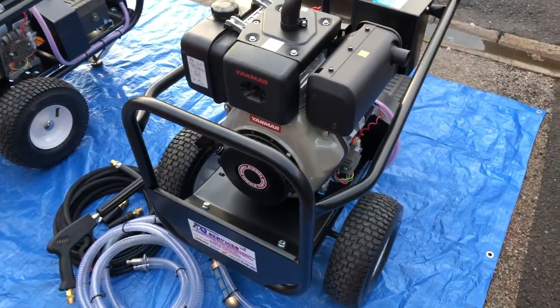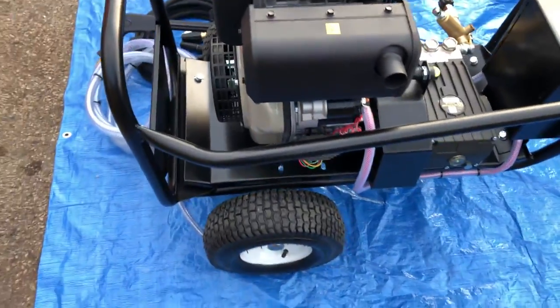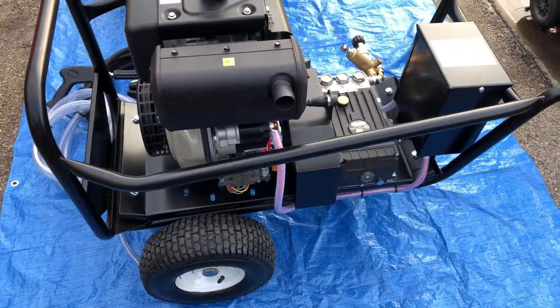Q Services, Q Washers, eBay and YouTube. What I'm showing here is how to set up and how to use correctly the Yanmaro L100. This machine is delivering 15 litres at 200 bar. It's an electric start machine.